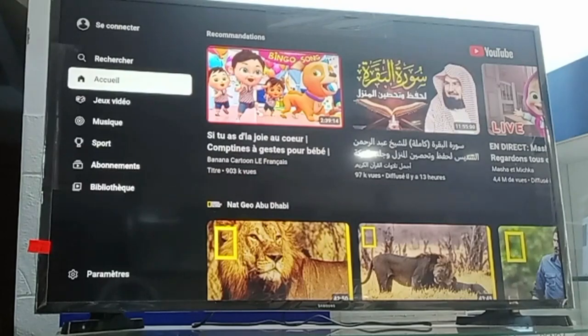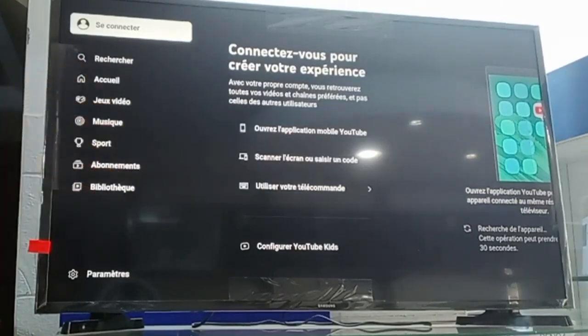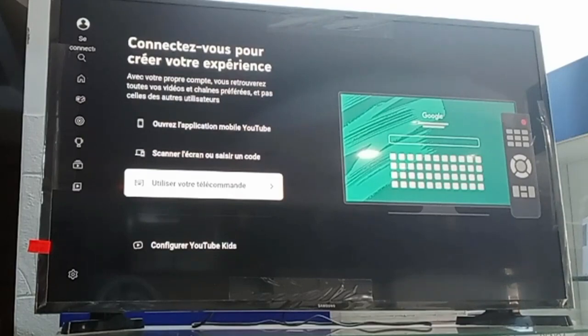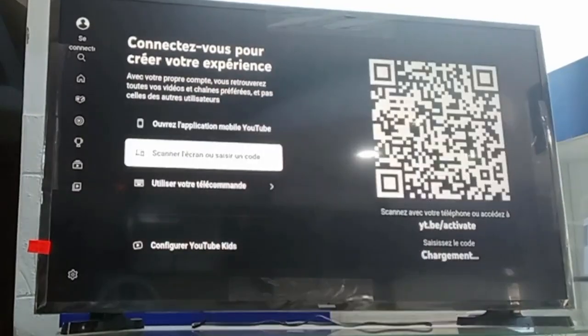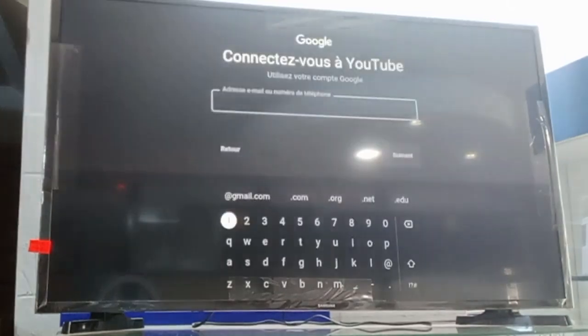First, you go to the YouTube application and go to sign in. You can use the scanner or you can type your Gmail address with the remote control.